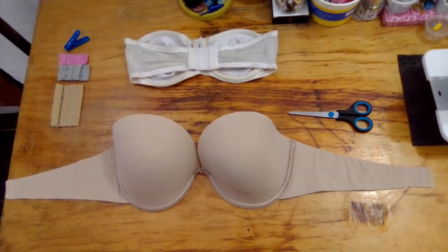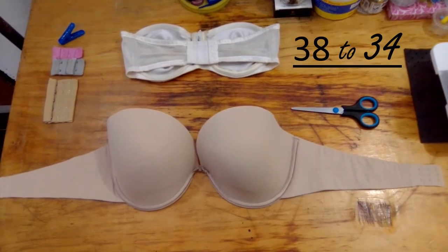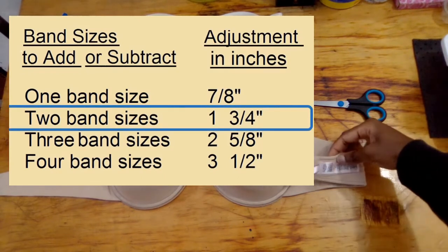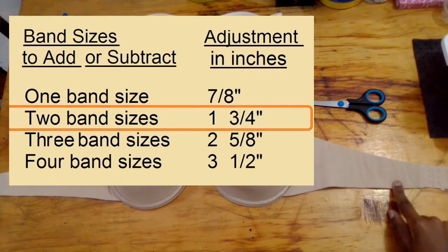Hey guys, today I'll be showing you how I made my sister's bra smaller from a 38 band to a 34 band, so keep watching. Here's a picture guide on band sizes — to go from a 38 to a 34 is two band sizes.